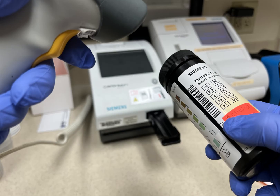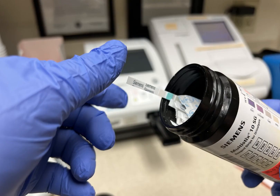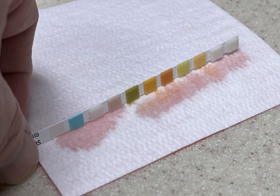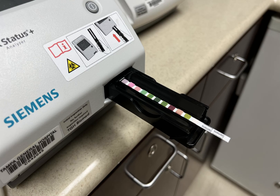Click on enter new lot and expiration date. Scan the barcode on the strip lot file, then click enter. Remove the strip from the file and apply the control sample. Tilt the strip and tap down to remove excess control sample, then place the strip in the channel, making sure it is straight and all the way in.